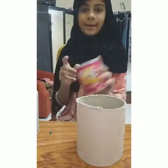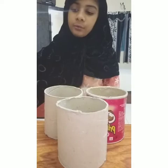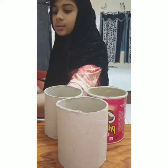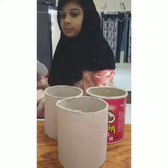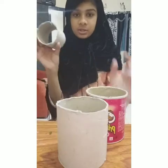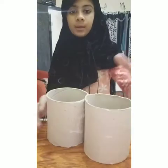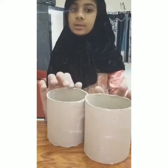So first of all, to make the organizer, you have to need an empty roll of tissue and cut it into pieces. If you don't have three tubes, you can use a small Pringles can, and you have to need like these three circles. Glue to the tube — because the Pringles can already has a metal bottom — and you have to only stick to these tubes.